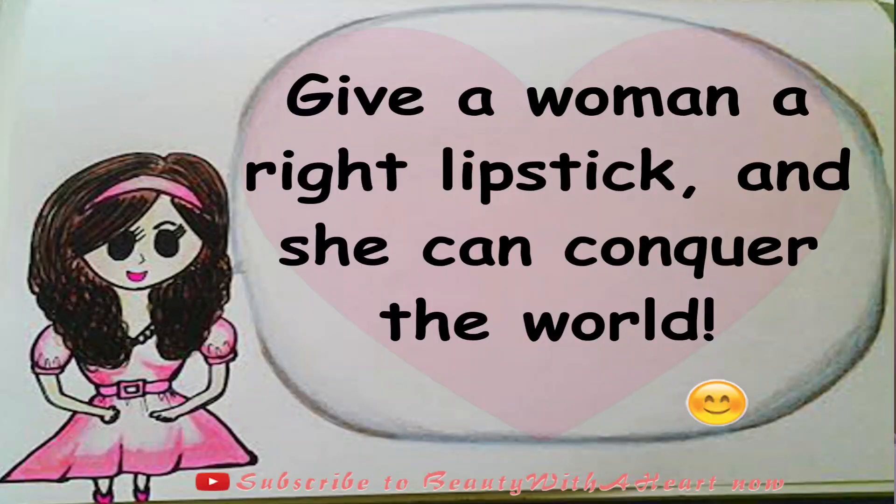Now it's your turn — which of these 10 colors from the swatches is your favourite? Or do you already have it? Have you ever tried Silky Girl lipsticks? Please comment in the comment section below. Thank you so much. And here's an inner beauty tip for us: give a woman the right lipstick and she can conquer the world!